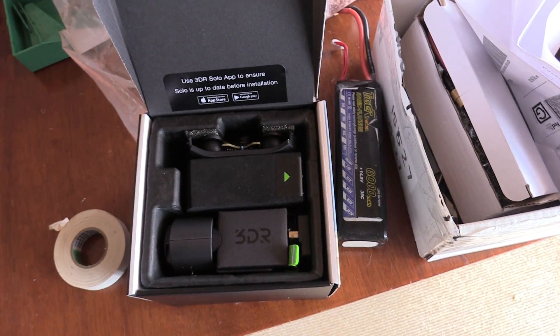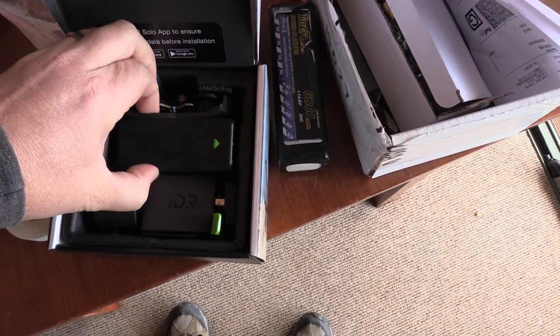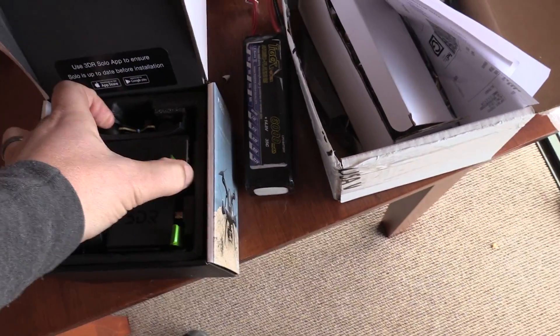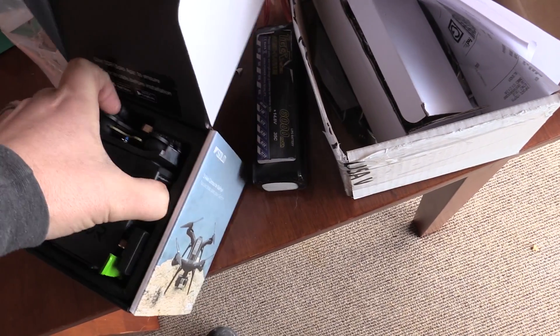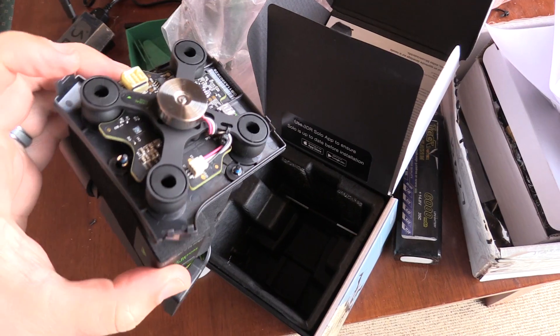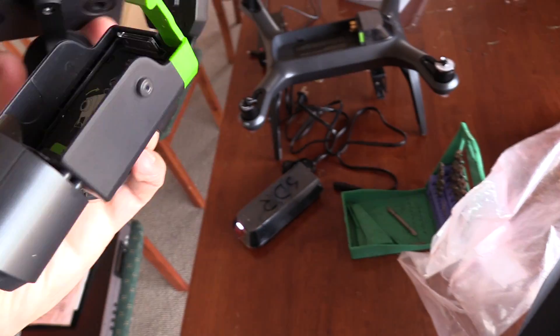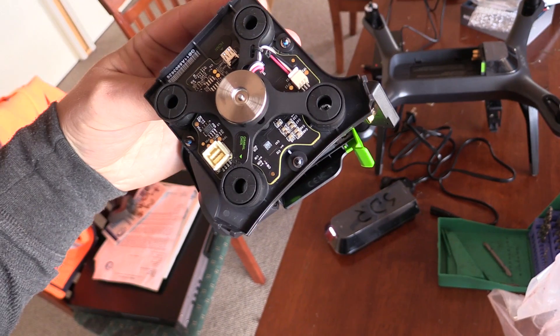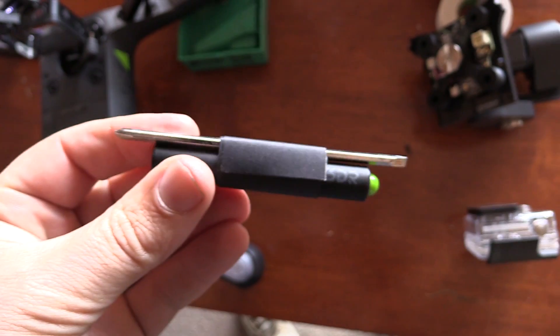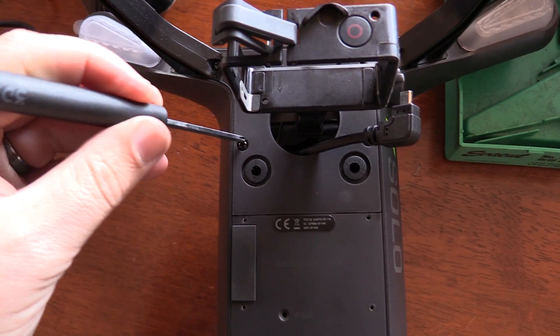Gimbal. Gimbal packaging — again, really good. So far I haven't even needed to look at any instructions to unpack this thing. The hardest thing was figuring out how to get that piece of foam out of the gimbal — it was a nightmare — but other than that, really good packaging. The gimbal itself feels a little bit flimsy; it's quite lightweight and plastic, but otherwise good. You get a free screwdriver which you'll probably never use again.